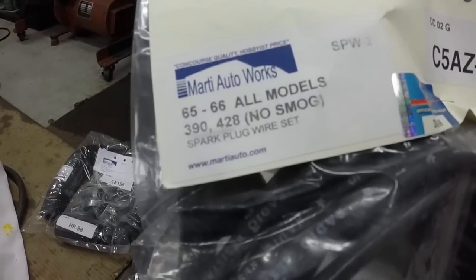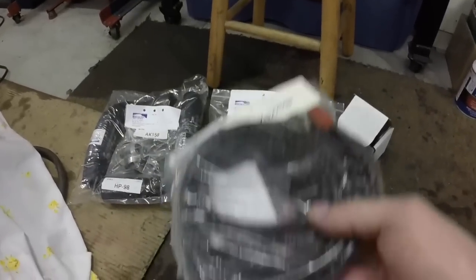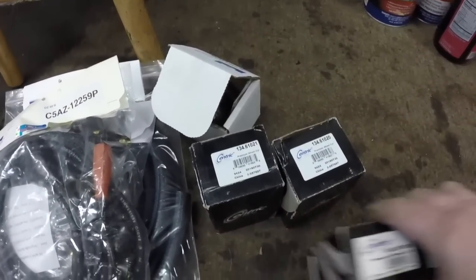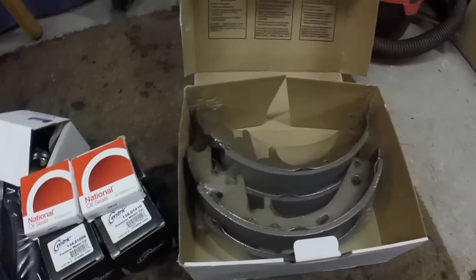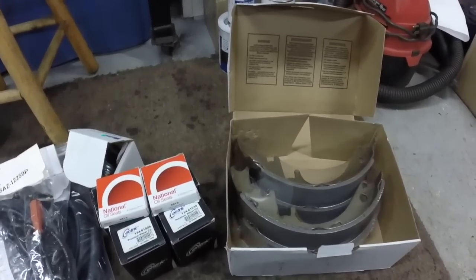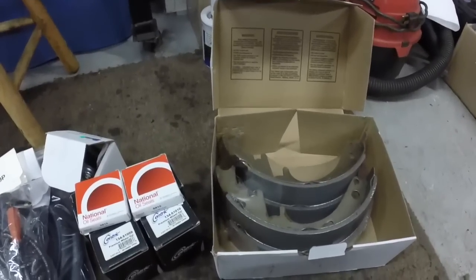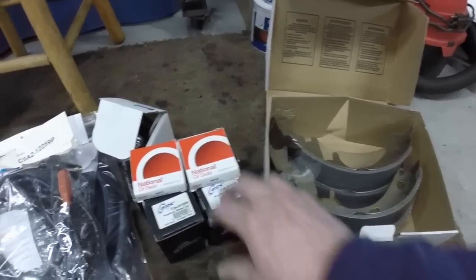These are the spark plug wires — it says 390, 428, no smog. Well, that's a 352 no smog and I don't see any reason why these wouldn't work. Got front wheel cylinders, rear wheel cylinders, front wheel grease seals, and the front brake shoes. The rear brake shoes are on back order — they said they'd ship them when they come in, which is fine since I'm not even into the rear brakes yet. I can put the front brakes together — I've got enough stuff to do that.